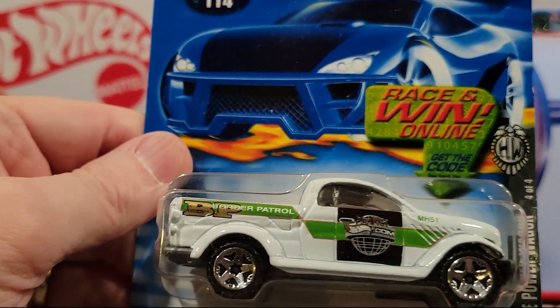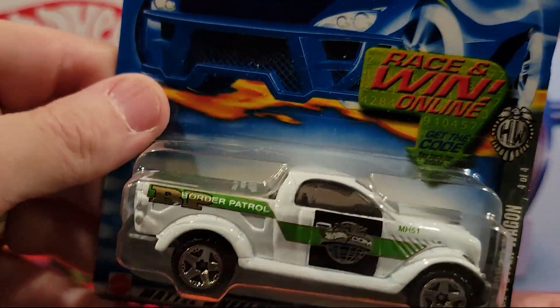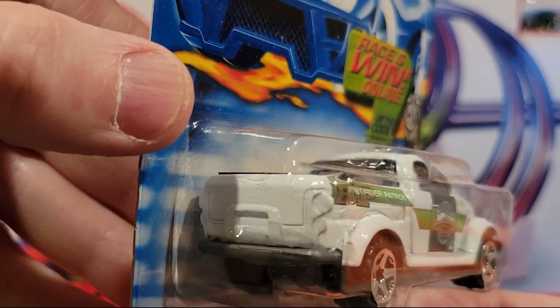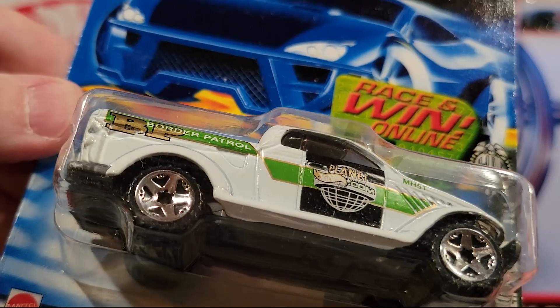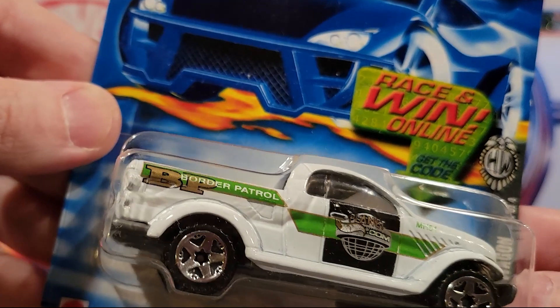Here we've got Dodge Power Wagon — plastic base, metal top. Pretty big model. And this is four of four of something.